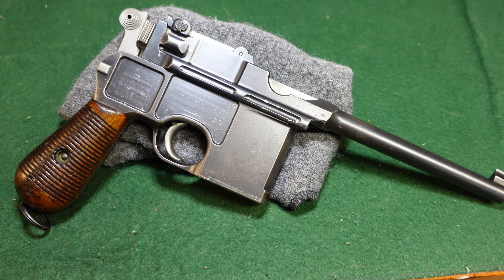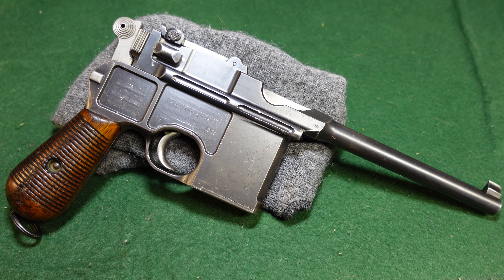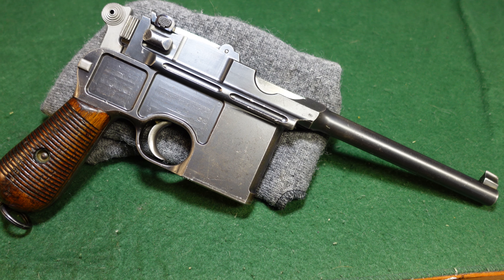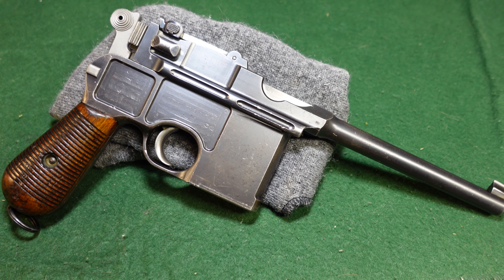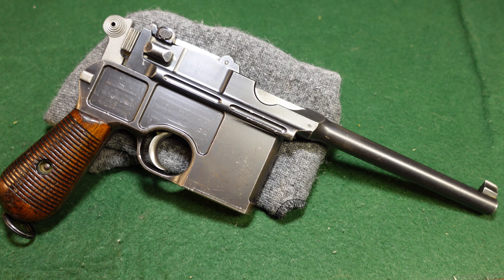Hey guys, welcome to another video from Historic Militaria, and today we're going to be looking at a very standard Mauser commercial broom handle made in about 1896, 1897. This is a very early Conehammer in the 2600 serial number range, and it's kind of cool because it's pretty close sequentially to the gun that Winston Churchill would have carried.